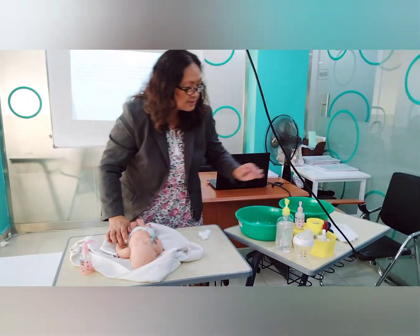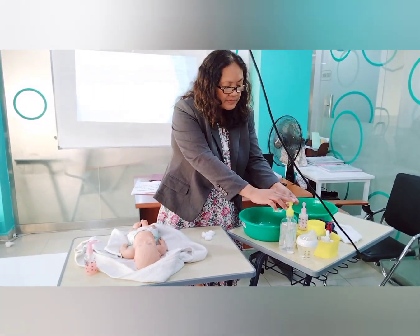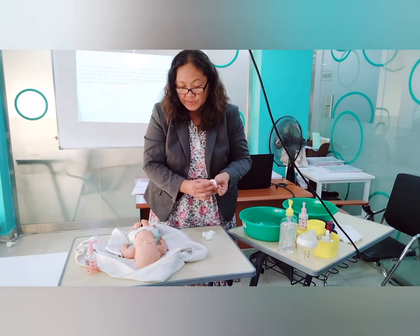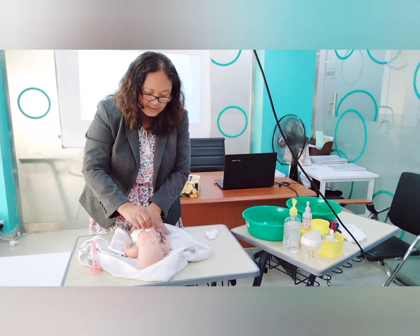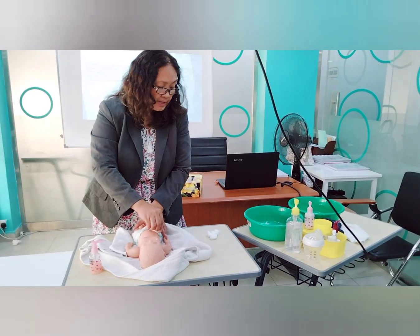Get one cotton ball, wet it with 70% alcohol, and clean the umbilicus from the inside to the outside. Then discard.